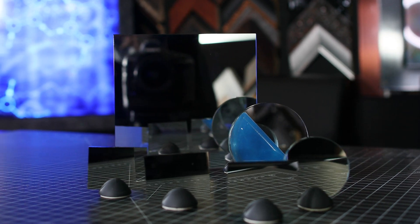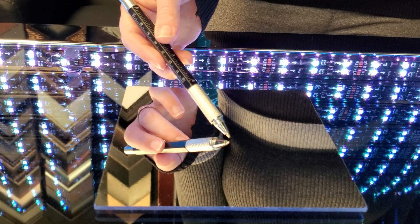What is a first surface mirror? Why not just use a regular mirror? Let's discover and demystify the special properties of first surface mirrors.